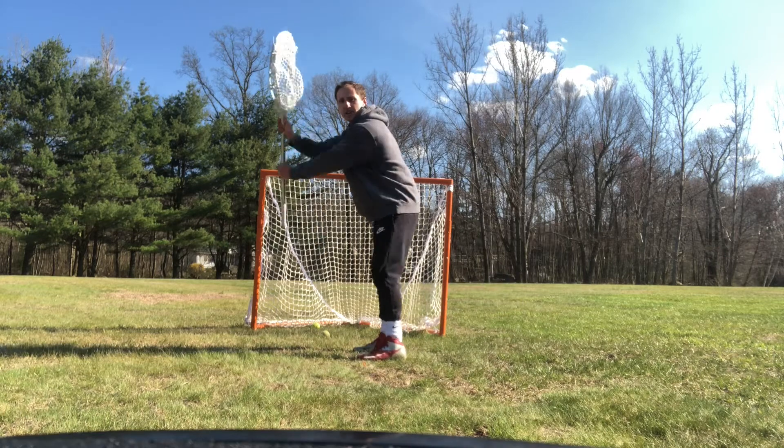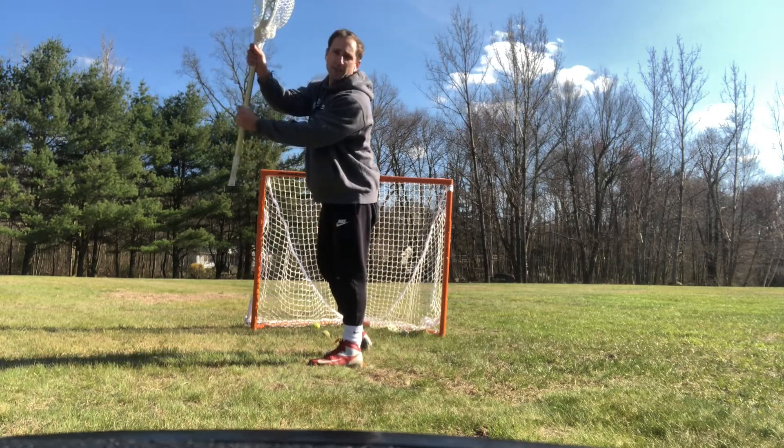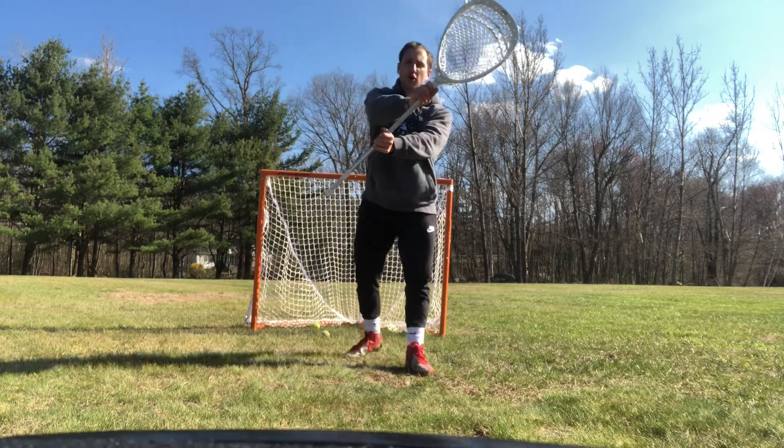Notice how when I'm making these saves my hands are off my body. I'm not making them back here. I'm watching that shot go into my stick because my hands are off my body.